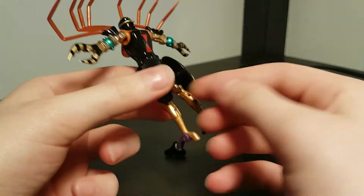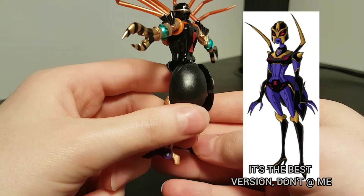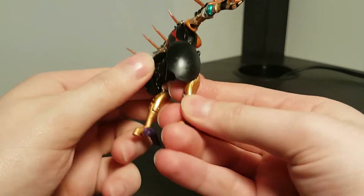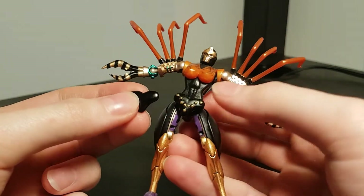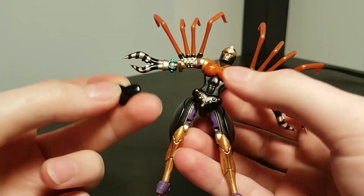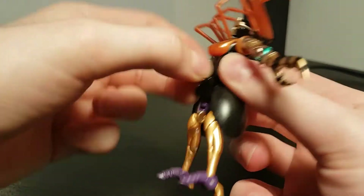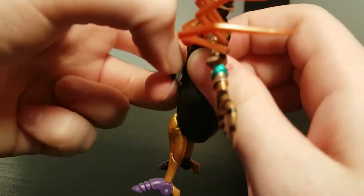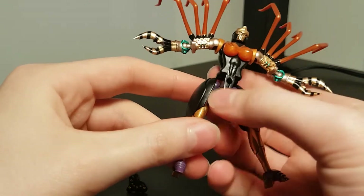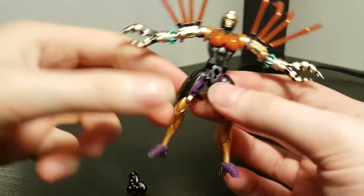It kind of reminds me of the Transformers Animated version of Blackarachnia, which had the spider abdomen hanging down from the back of the waist. The last accessories are these two interchangeable crotch panels — one for the robot mode and one for the spider mode. This is intended for show accuracy in both modes, but I don't really think it was necessary. I think a better use of this space would have been to put a waist swivel in.